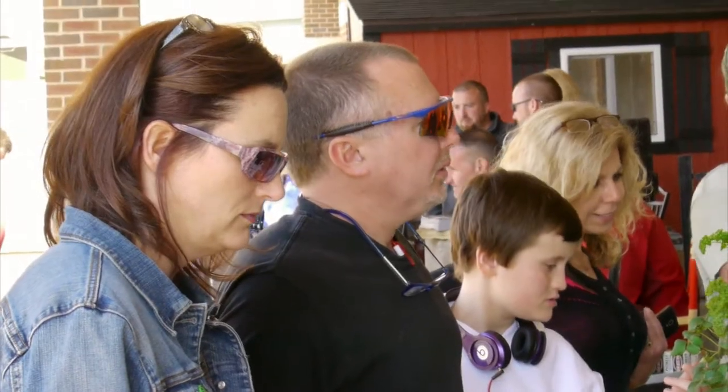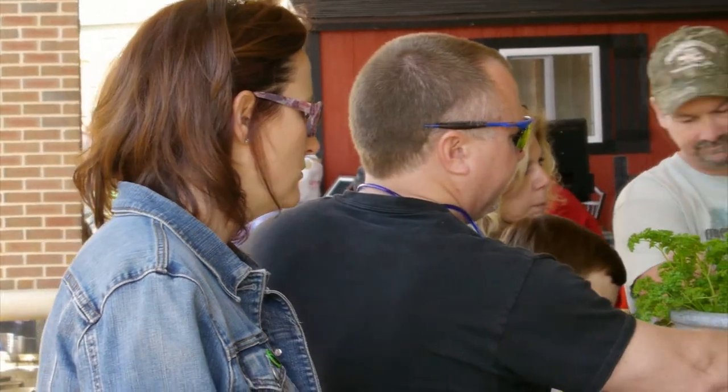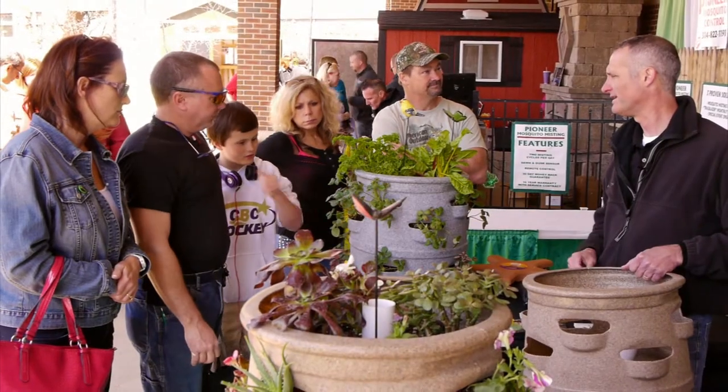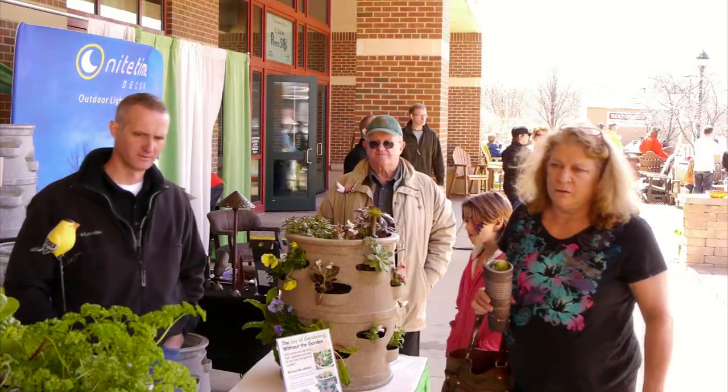It all depends on conditions — if it's hot and dry and depending on what you've got growing. But in the middle of summer, if it's hot and dry, I'd probably be watering it a little bit every day. Your plants will tell you. If it's been raining and it's cooler, you probably don't have to do much to it.